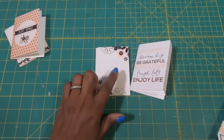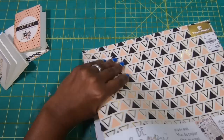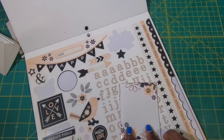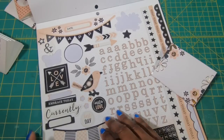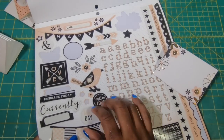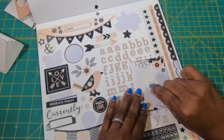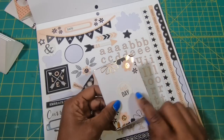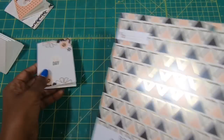I want to make this one just a little bit cuter. What I like about this paper pad — and this is probably an old paper pad because I did get it at Tuesday Morning — is it's got sticker sheets. So what I want to do is take this one that says 'Best Day' and place it right there, just to give a little bit of interest to this particular pad.